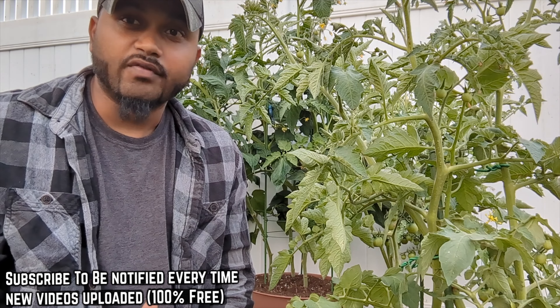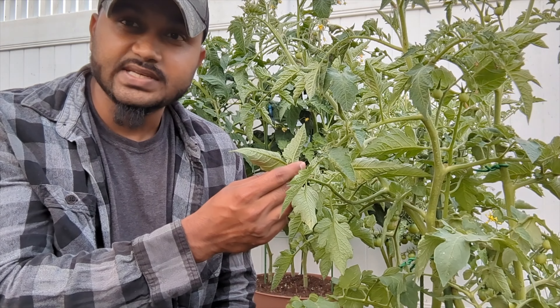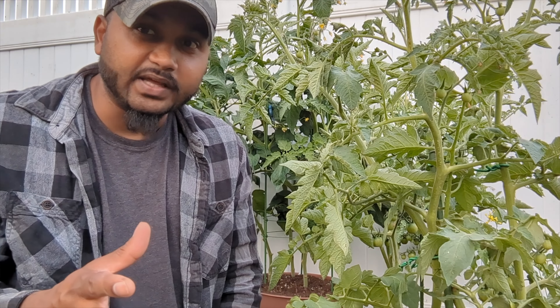Welcome back to Green Tea Garden. Do you ever wonder why your tomato leaf is curling, or twisting, or folding up, and you wonder what happened, what's going on? You think your plant has a disease, because tomato plants are well known for a lot of diseases, or you think your plant is dying.